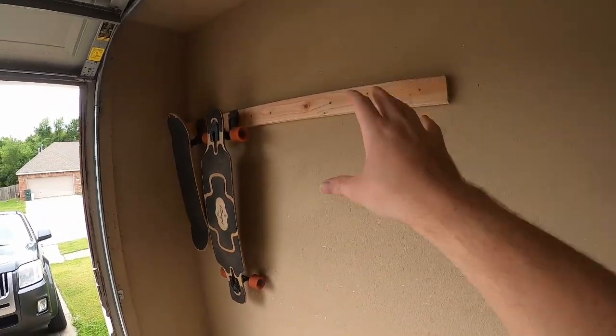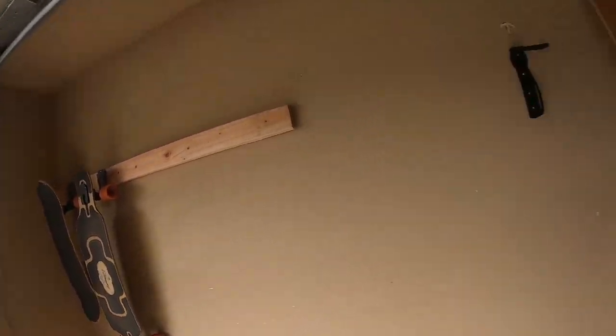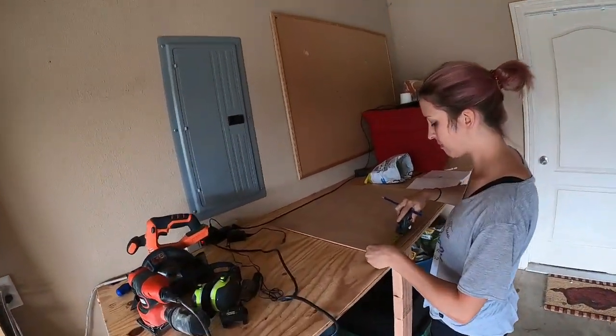We had to order those helmet hooks online, so they'll be in in a week. In the meantime, it's time to start with the bat box.